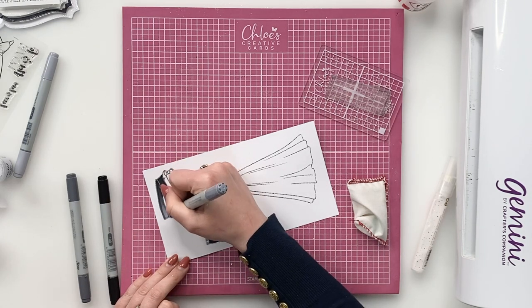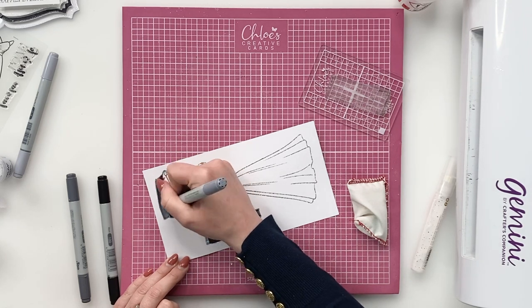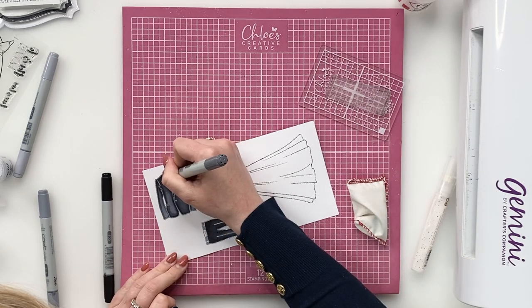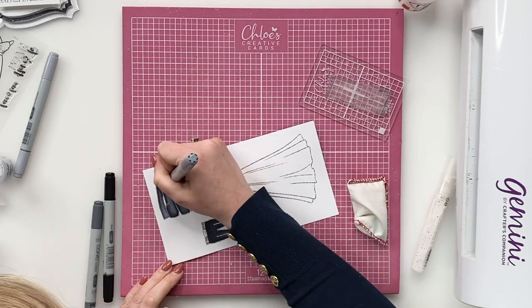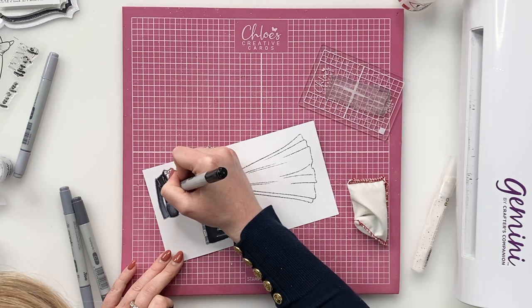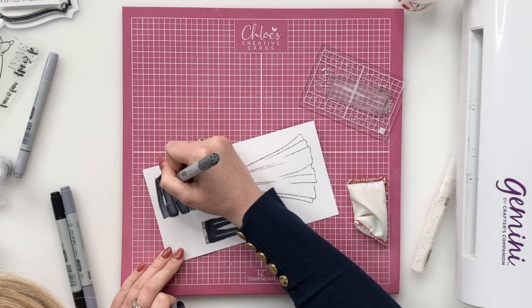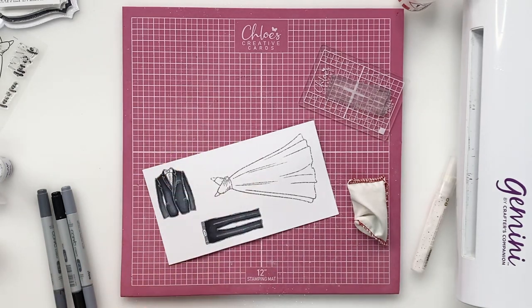I'm just going to keep colouring, keep blending. I was really quiet there, I'm so sorry — I hadn't muted the mic, I was just concentrating. There we go, a little bit of colouring in there. And then I've put my little shirt in as well.